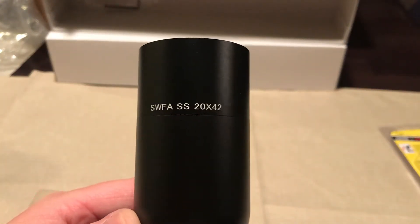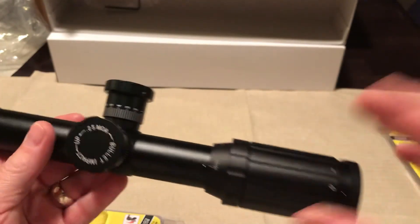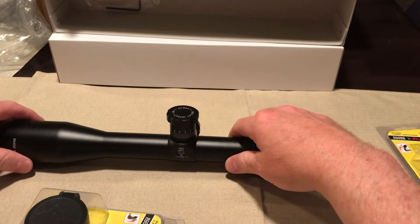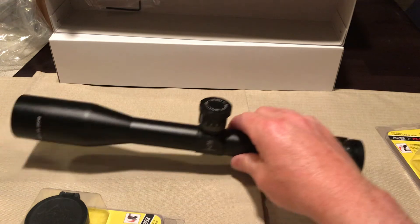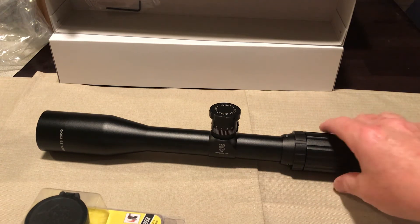I just want to give a quick look at my scope here — 20x42. It might be a little overkill; I could have got the 12 or the 16 power. But I want to shoot long distance and I want to be able to see where I'm shooting and what I'm shooting at, so I just want to make sure I get enough scope for what I need. Let me know what gun I should put it on — what do you recommend?